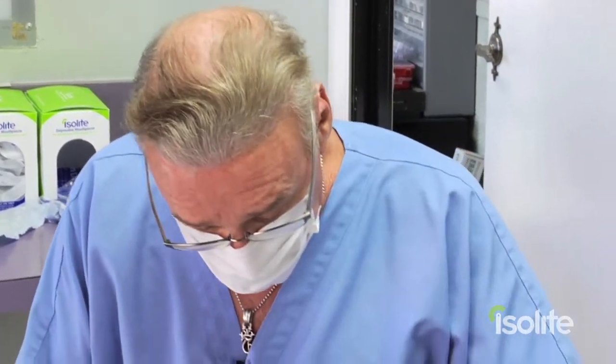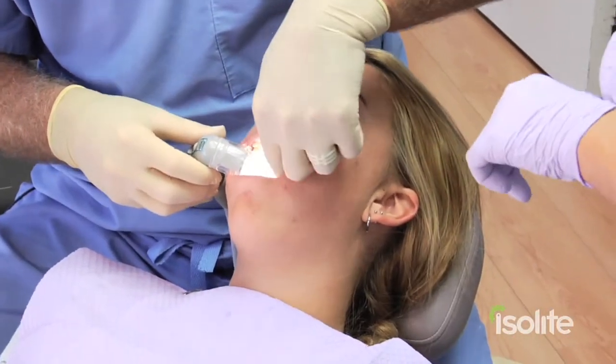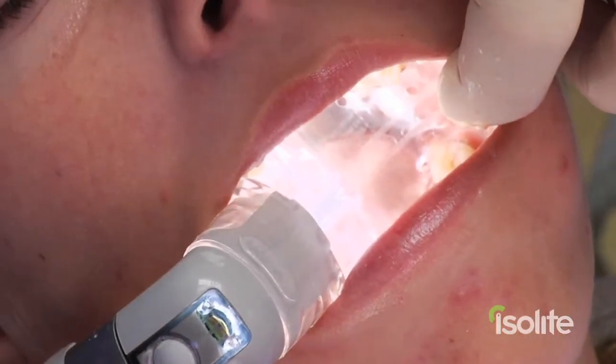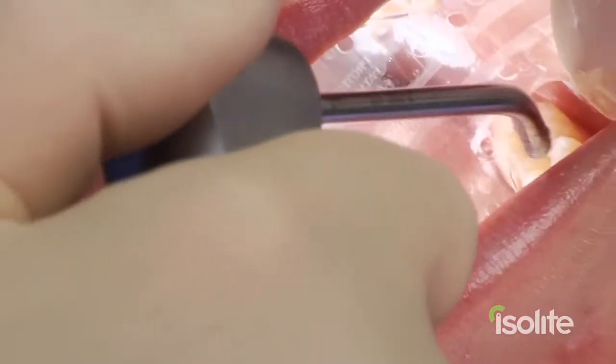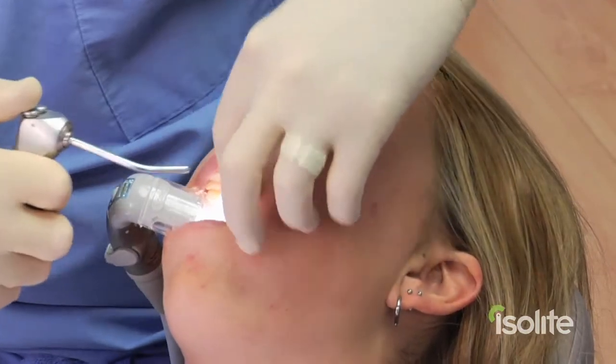With the additional curing time we're going to need, it'll probably be five to six minutes to do the eight sealants. We're going to be doing the first and second molars on our patient here. Open real wide. Put the Isolite in — slips in in about three or four seconds, and just have her close down on that. Simultaneously, we're going to be aspirating the upper and lower arches at the same time.